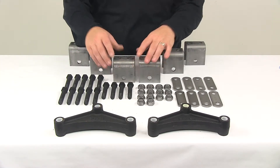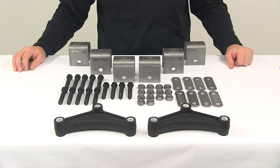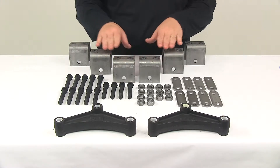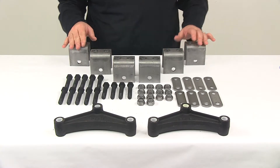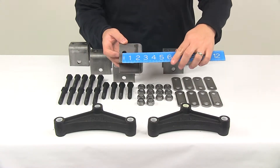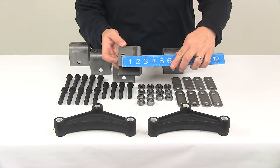This kit attaches four leaf springs to your trailer frame. It comes with six 2.5 inch tall hangers, which function as your center, rear, and front hangers. The 2.5 inch measurement is taken from the center of the 9/16th inch diameter hole to the top of the hanger — so 2.5 inches.